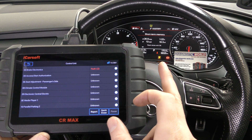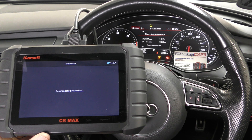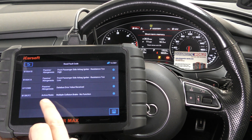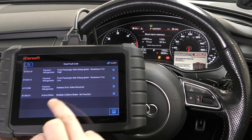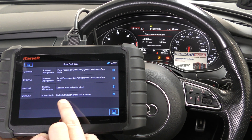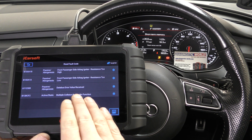Now we'll look at the airbag system, which is number 15. It's the same process — read the fault code. This is the fault code we've been getting: front passenger side airbag igniter, resistance too high, resistance too low — that's a communication fault — and multiple collision break, no function. Those are things we need to look at, though not all are directly related to what we're currently seeing.